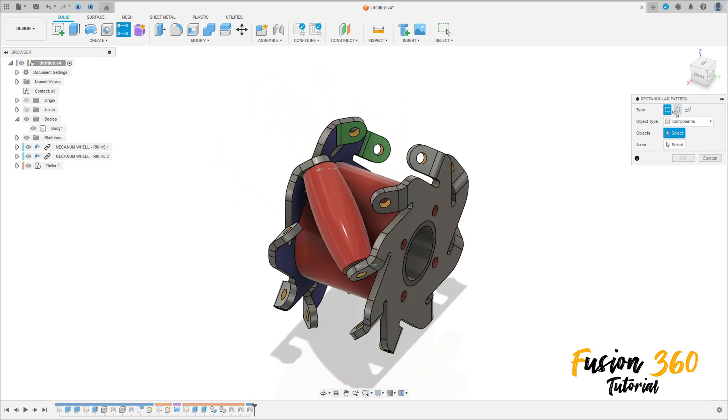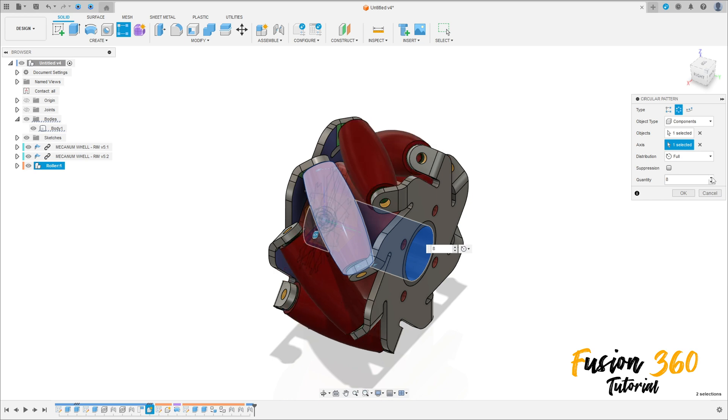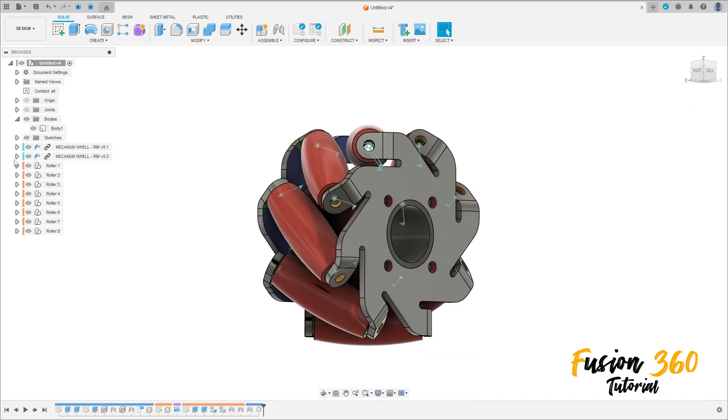Go to Rectangular Pattern, select the type as Circular Pattern. The object type is Component, the object is the roller, and the axis — select this hole here, the circle. Set the quantity to 8 and press OK. We have this.